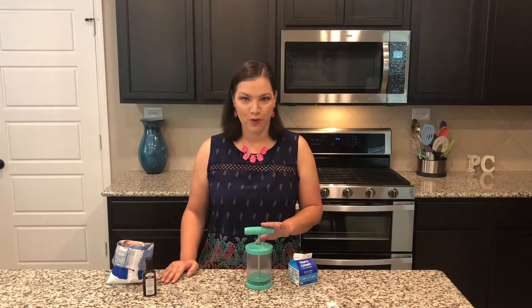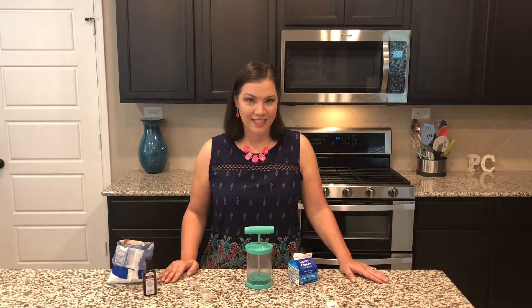Hey everybody! For today's video we're going to be making some fresh whipped cream using our Pampered Chef whipped cream maker. The whipped cream maker makes it easy to make homemade fresh whipped cream, even flavored whipped creams, and non-dairy coconut whipped cream. Let's see how it works.